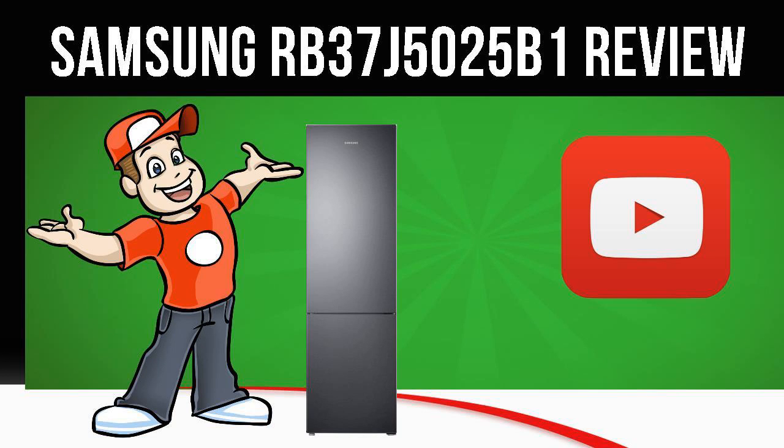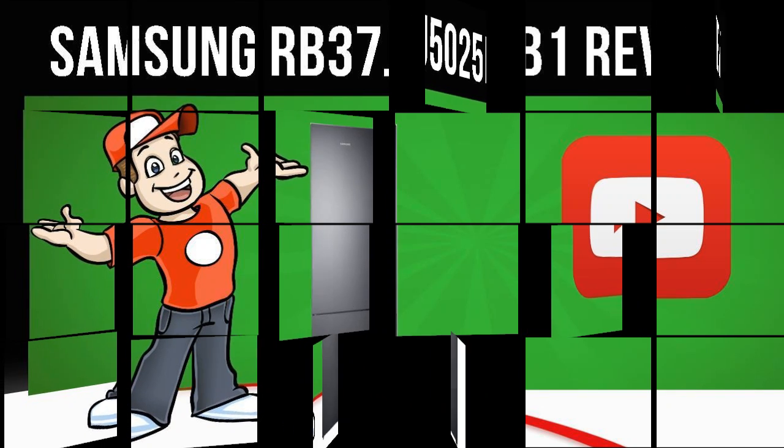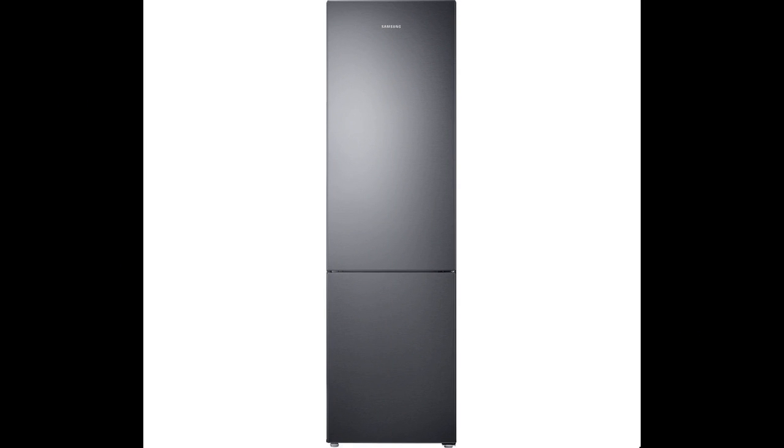Today we are looking at the Samsung RB37J5025B1 Fridge Freezer in Black. Visit the Cool Kitchen website link in the description below this video for more information.